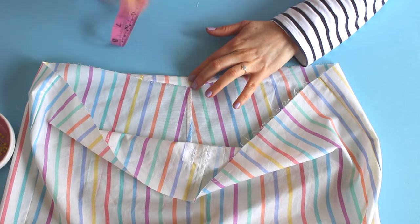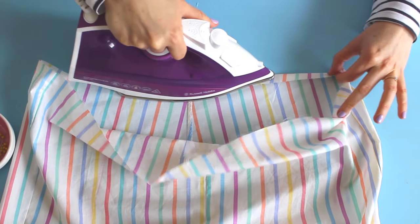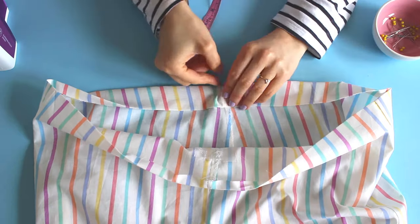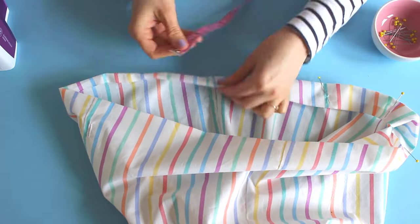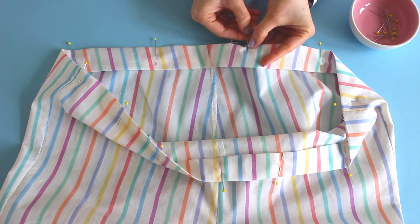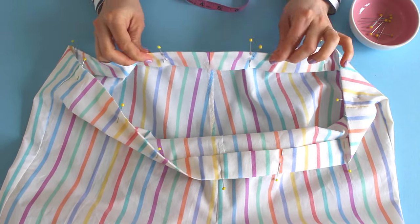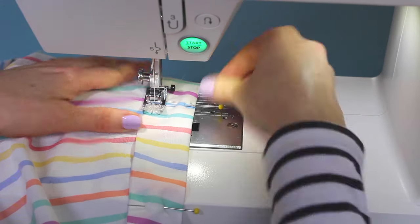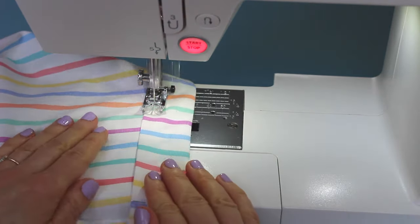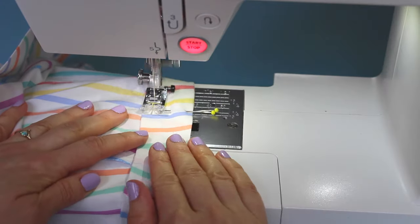Now we can make the waist channel for the elastic and/or drawstring. With the pyjamas right side out, fold the top edge under 15 millimetres or five eighths of an inch to the wrong side and press the fold. Then fold it under another 35 millimetres or one and three eighths inches, press again, and pin in place. Measure an opening of around 10 centimetres or four inches at the back and mark either end with a pair of pins, removing any pins in between. We're going to leave this part unstitched so we can thread the elastic through. Line up the fold with the 30 millimetre or one and one eighths inch guide on your sewing machine and sew around the waist channel, leaving this opening unstitched and back tacking at each end. If you're leaving out the elastic, sew all the way around the waist without leaving any opening unstitched.